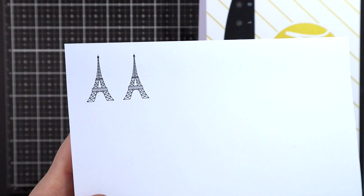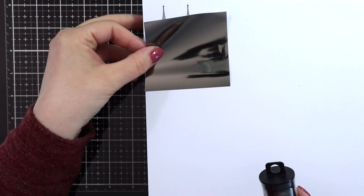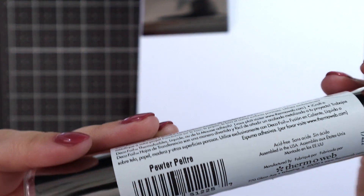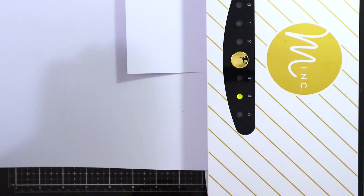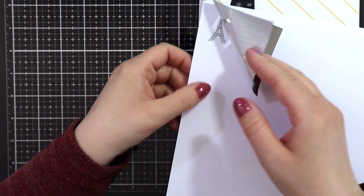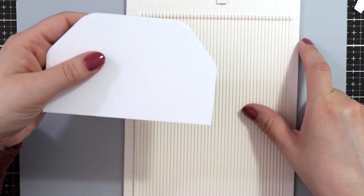Since the movie is set in Paris, I wanted to add the Eiffel Tower to the background. I just printed it with my laser printer, and I thought it would be really fun to have it nice and shiny. So I'm using the Thermoweb iCraft Deco Foil in pewter. I'm just adding a piece of foil over top of the laser print — it needs to be laser or toner so that the foil can stick to it. I'm using a Mink foiling machine, but you can also use a laminator. Then you just run it through and you can see the pretty, super shiny foil result.